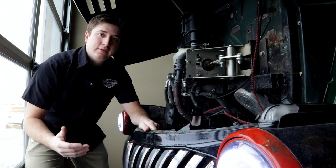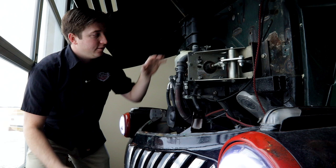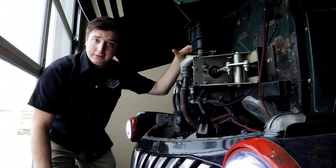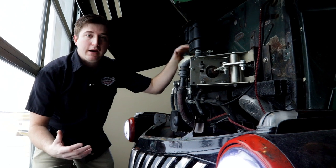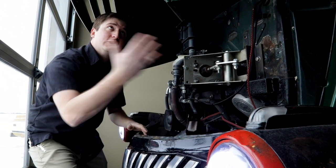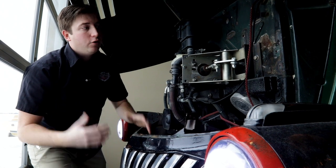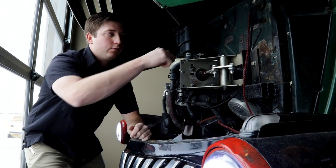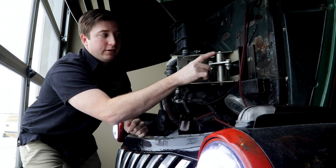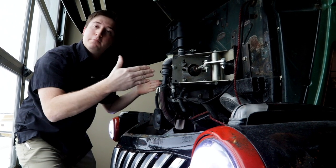The ambulance chassis we left pretty much intact, including the original brake system. The one problem we ran into is that the brake assembly is so long there was no way to fit it under the hood, so we made an angle bracket so that when you step on the brake it pivots, allowing me to mount it at a perfect 90 degrees.